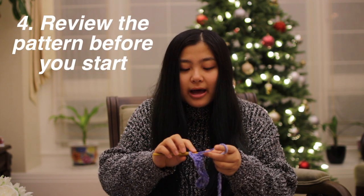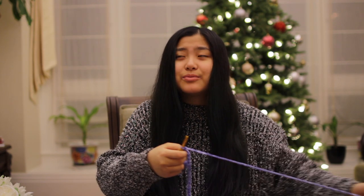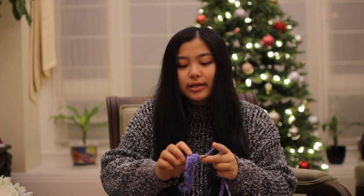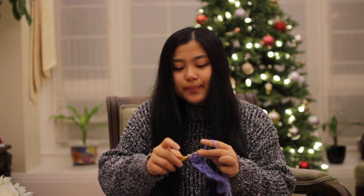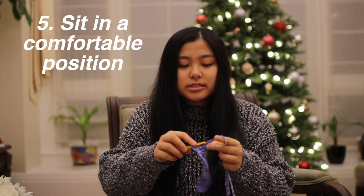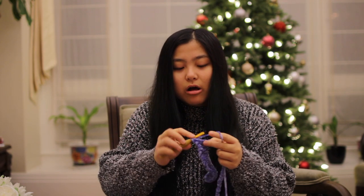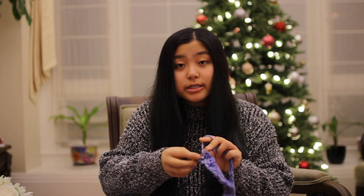If you're following a pattern, make sure you kind of skim through it first. It's like a test where you should look at the questions before you actually start, so you know what's going to be ahead of you and you can process it faster. Make sure you're also in a comfortable position — I like crocheting on my bed just because it's all cushiony and my butt doesn't hurt after crocheting for hours.